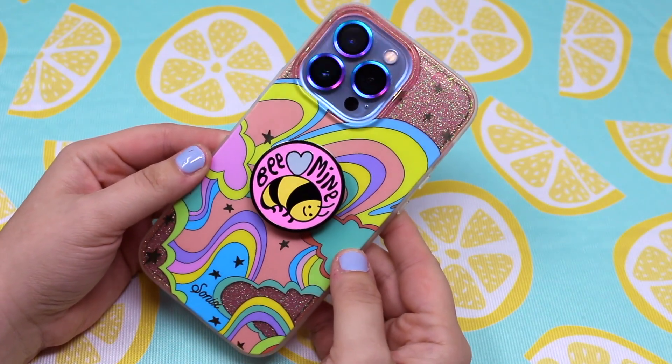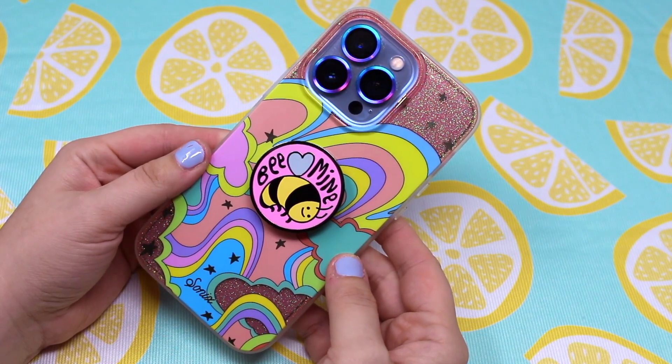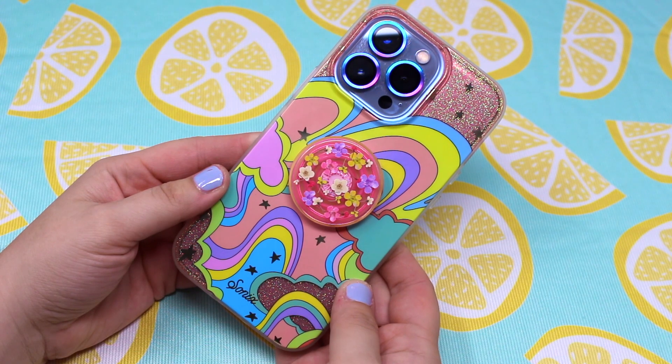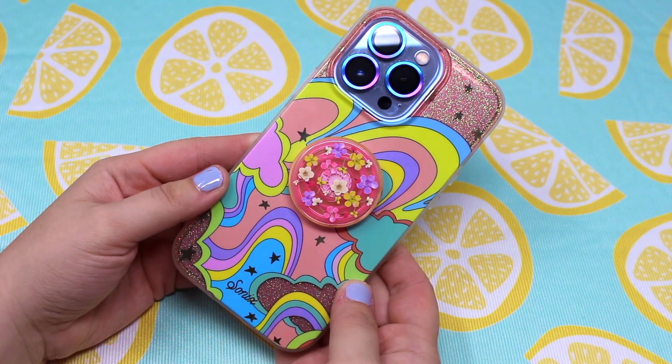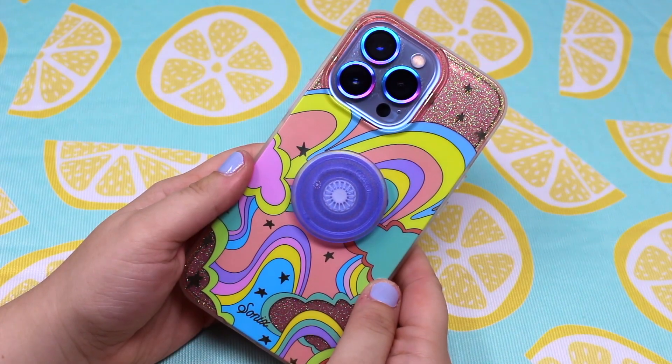Then I tried on a few pop sockets to see which one fit best. Here is the enamel Bee Mine pop socket — I think this one is so adorable for Valentine's Day. Next I tried this translucent pressed flower one; the flowers match the colors of the case really well, but I just felt like it didn't match with the theme.